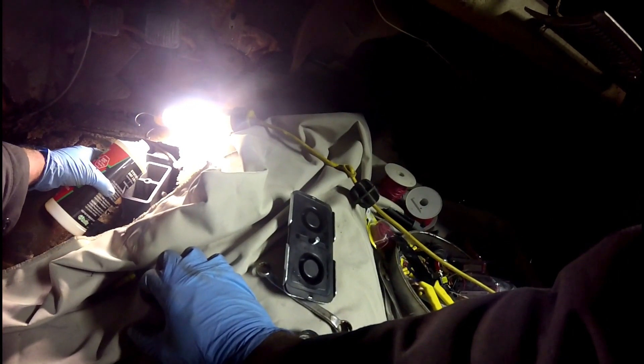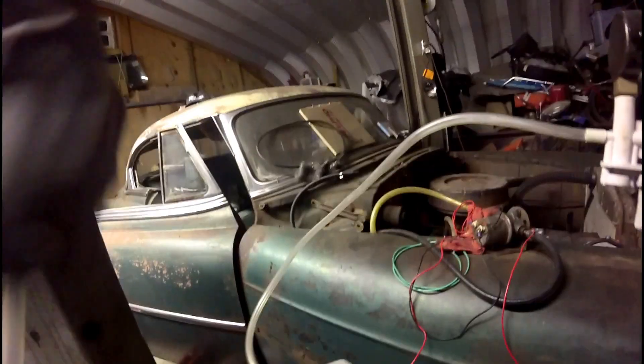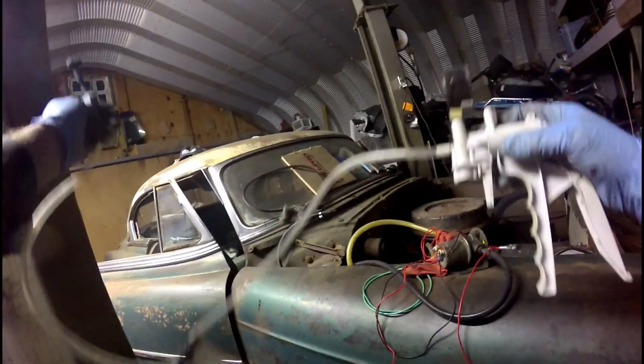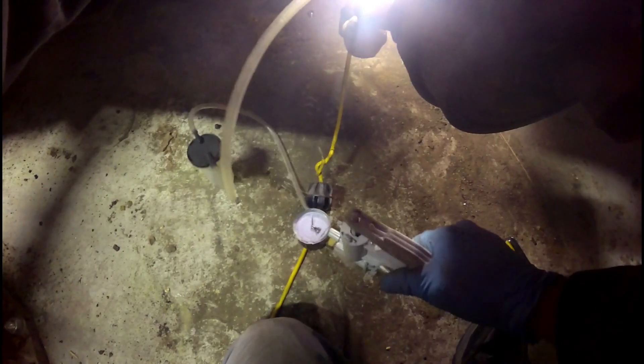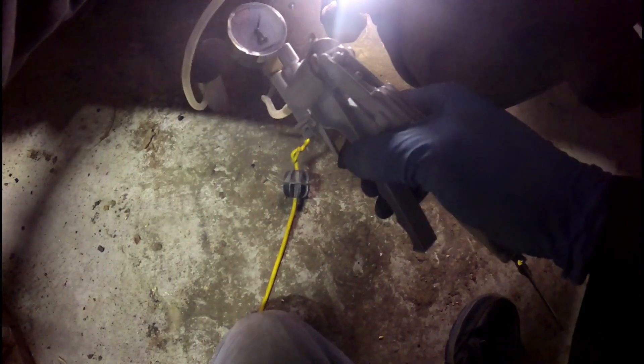It's time to put brake fluid in this thing. I have this pretty cool brake bleeding tool that I'm going to use on this car — maybe the gauge — pulling a vacuum on the brake system.